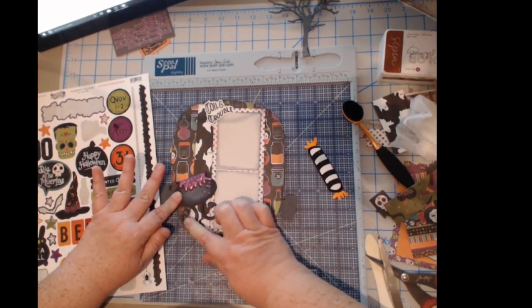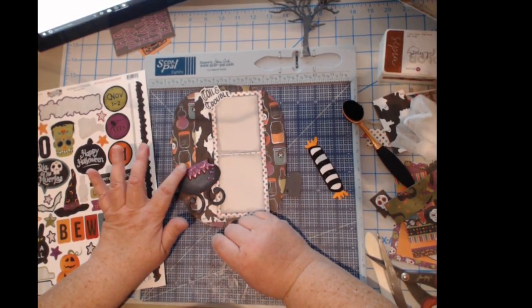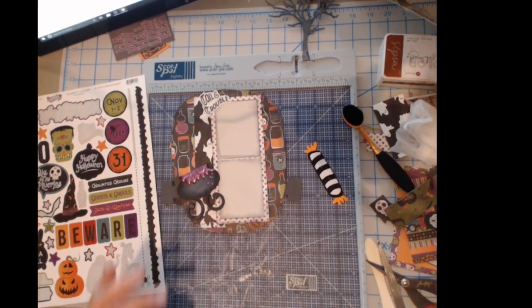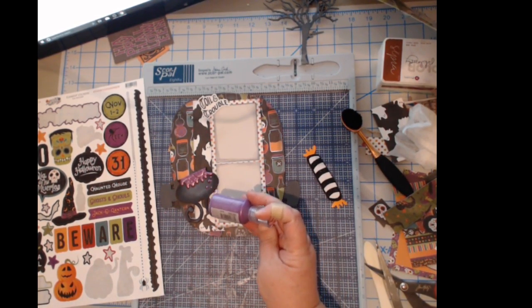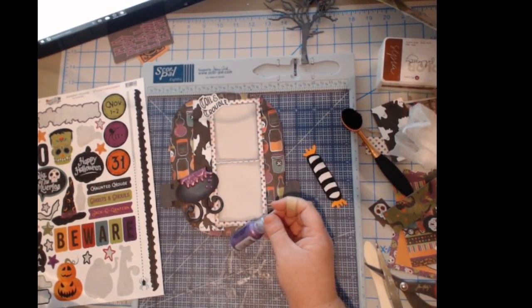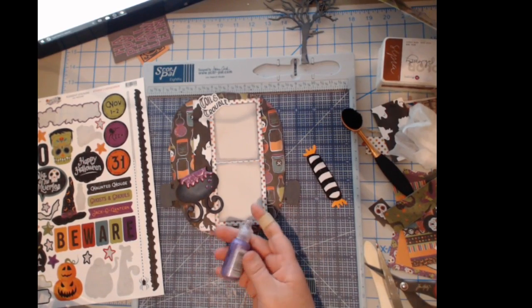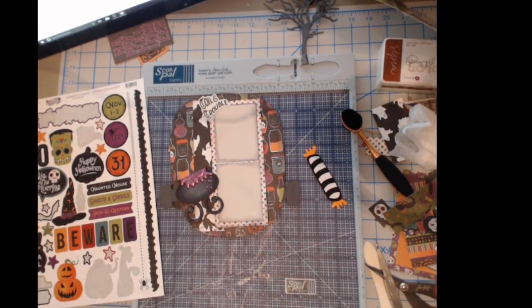I want to tell you — I painted this little wooden cauldron with black, white and gray, and then I also used the Nuvo drops and stickles. The Nuvo drops I used were Violet Galaxy and the stickles were Lavender — I just want to let you know in case you wanted to try it too. I've got some bling here — I think I want to see if this will fit, maybe at the bottom here.